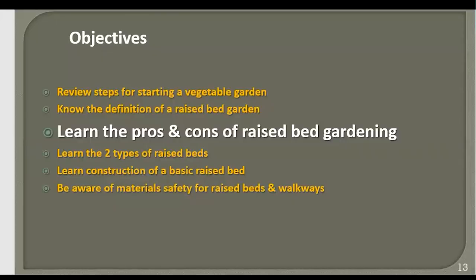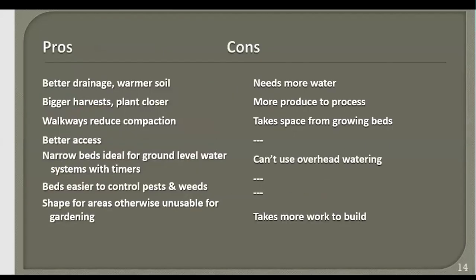Let's learn the pros and cons of raised bed gardening — there seem to be a lot more pros. Better drainage also means warmer soil, giving you more time for growing, fruiting, and harvesting. The con is that raised beds need more water during warm weather. You can also get a bigger harvest because you plant closer and have been very attentive to increasing nutrients. The con could be that you end up with more produce to process — but there are food pantries and Meals on Wheels programs that accept homegrown vegetables.